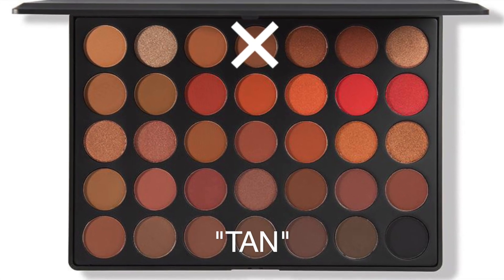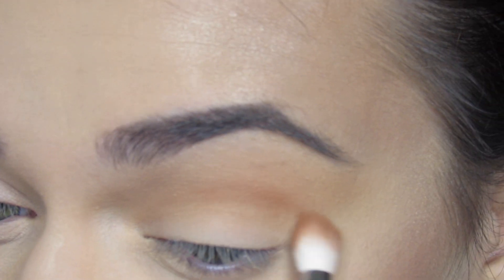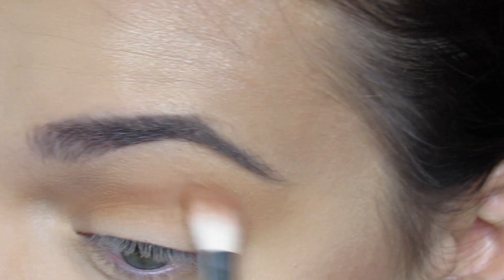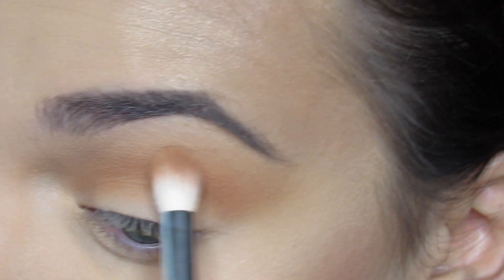Next I'm going in with the shade Tan, which is just like Universal but a little bit darker, using the JH33. I'm focusing this right where the eye fold is and just above it, slowly adding color and really blending it out.